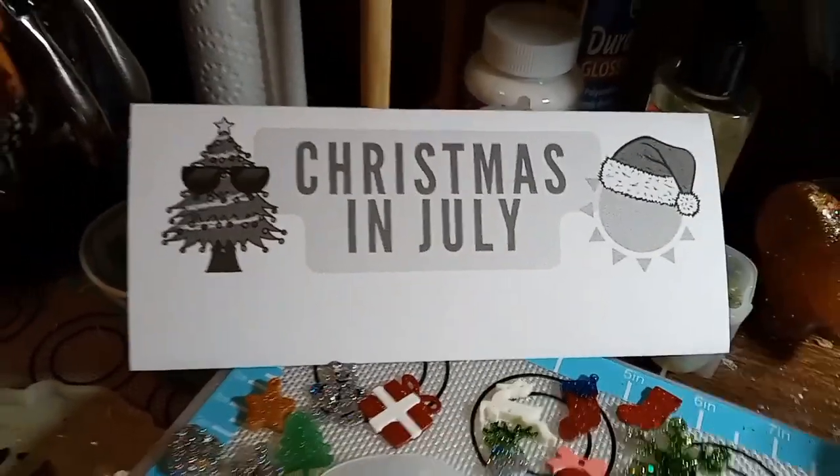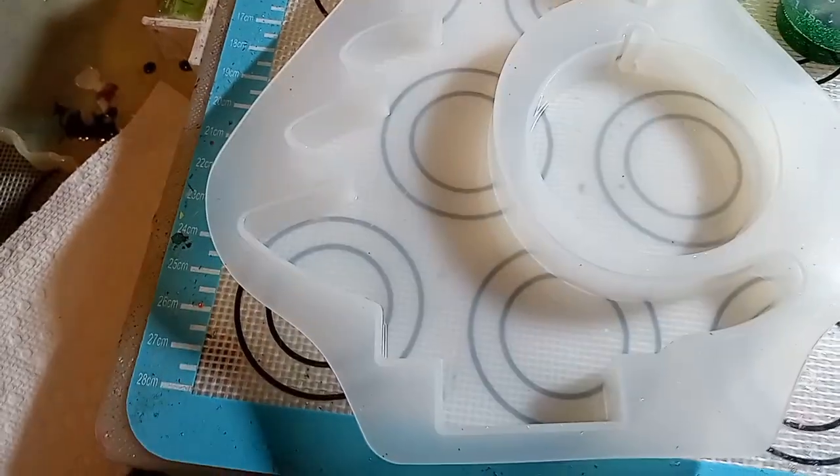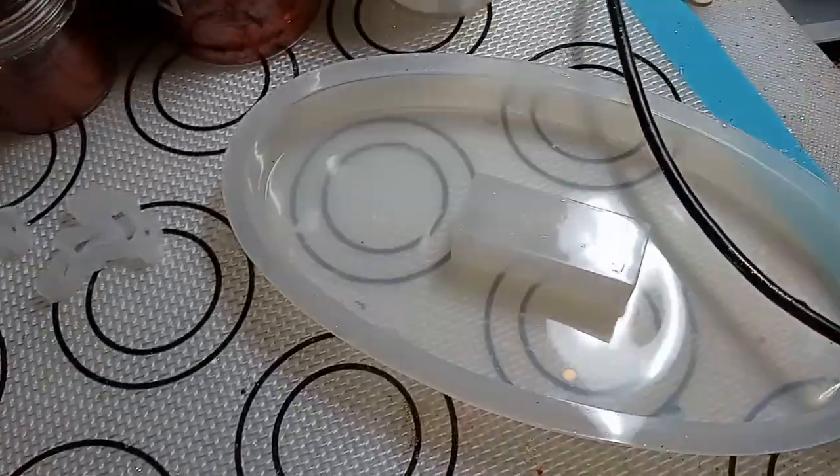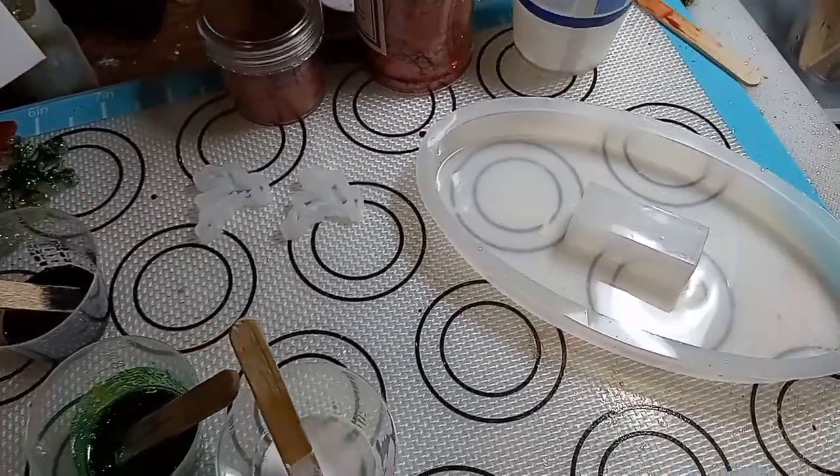Let's make a video. So today is a little Christmas tree. I made two before — one in blue and one in green. So today we're going to make one in red.